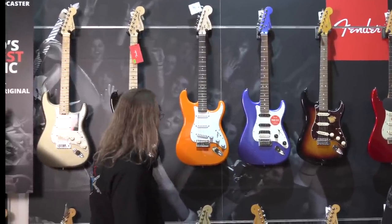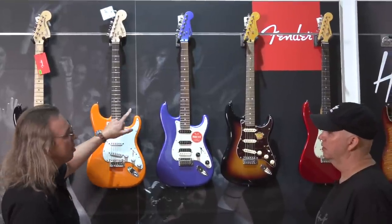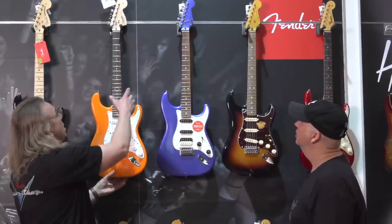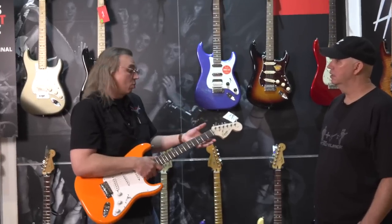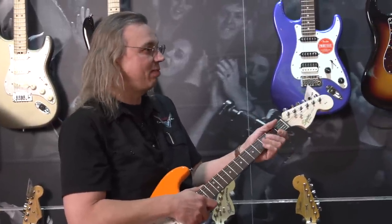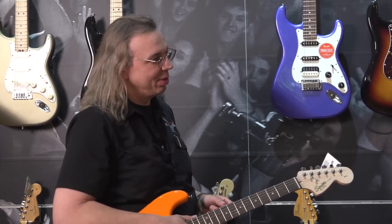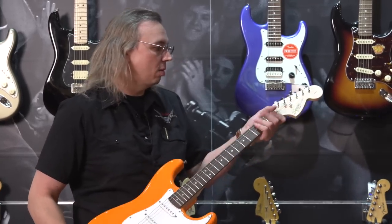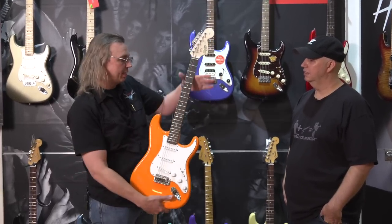All three have rosewood fretboards, which Ron is fine with — he likes both rosewood and maple equally. The most important factor for him is neck feel, which is very personal. He immediately likes the neck shape on the first guitar despite having fairly large hands — he prefers a smaller neck. It also has a satin finish on the back, which is friction-free, smooth, and fast.